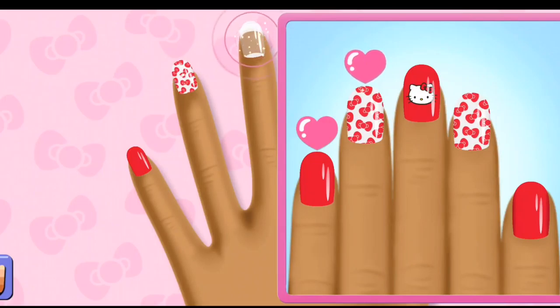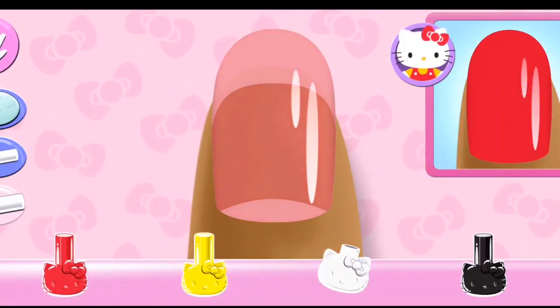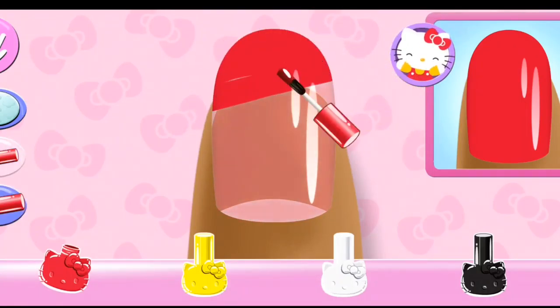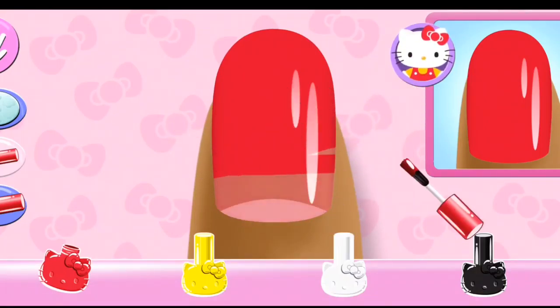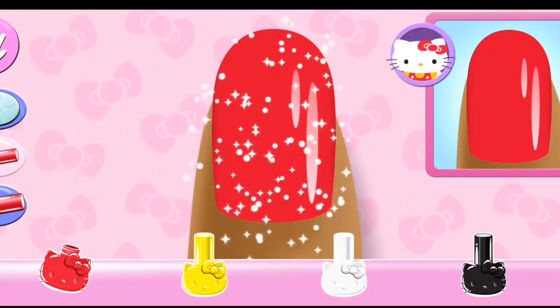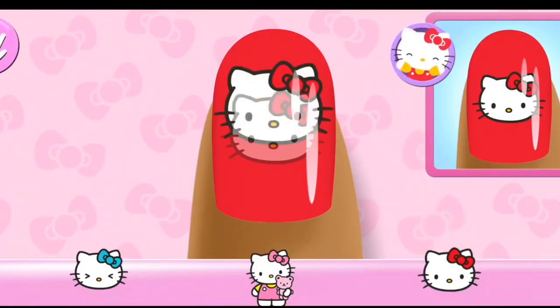You're really getting the hang of this! Ooh! Cute! Select the sticker you'll need to complete the whole design.